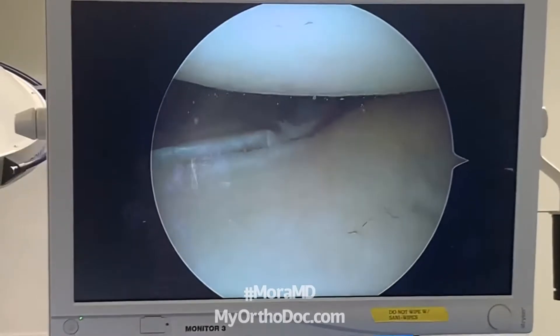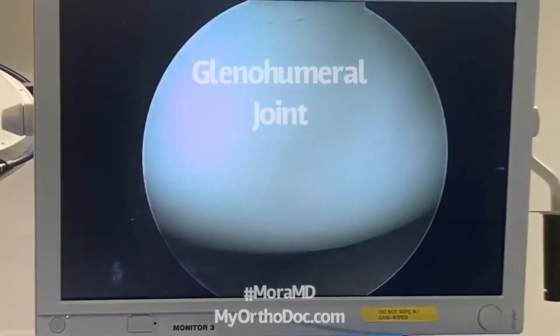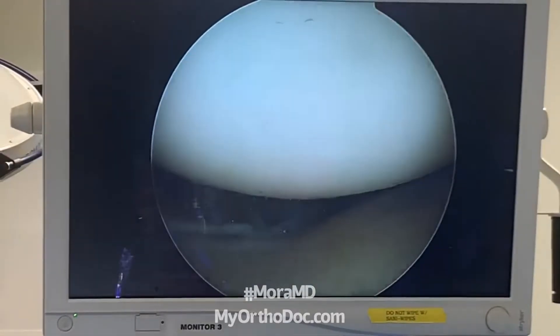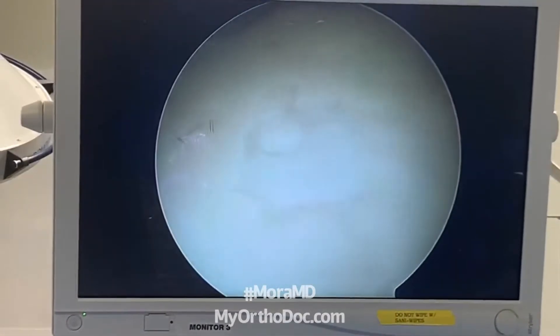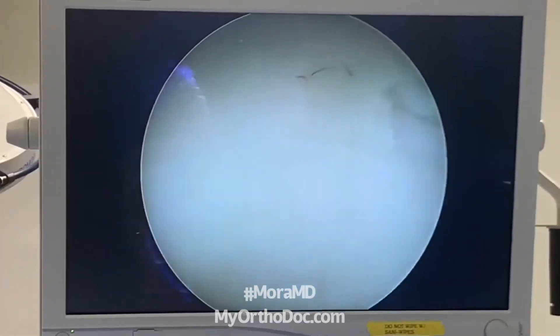Their ball-socket joint, also known as the glenohumeral joint. There's the ball — it looks gorgeous, looks like a cue ball or like a pearl. That's the way it's supposed to look. And then we look down — a little bit of degeneration right there on the center of the glenohumeral, but nothing too bad.